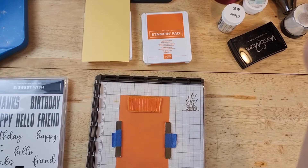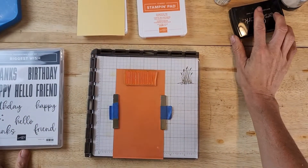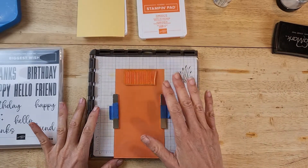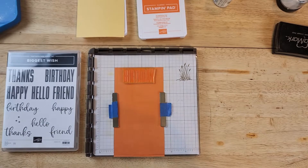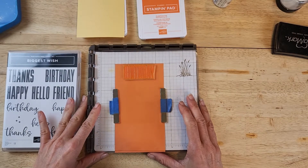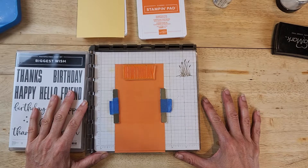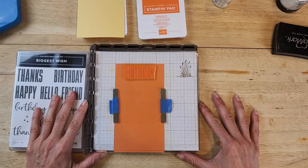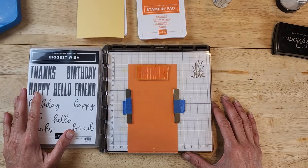In today's video I'm going to share with you five different techniques on how to achieve a tone-on-tone stamping. Tone on tone basically means that you get the same color on the same paper. There are different variations of that which I found out by trial and error. Welcome to my channel, Stamping Simply with Maria. My name is Maria Robinson, an independent demonstrator with Stampin' Up here in the United States. I use mostly Stampin' Up products, though I do sprinkle in other products I already have on hand.